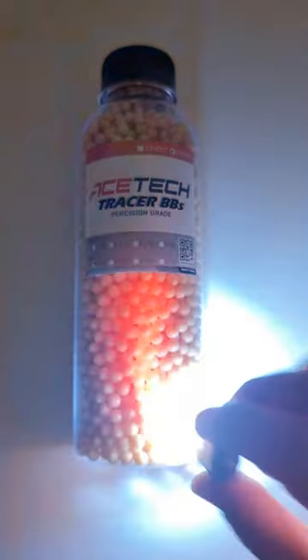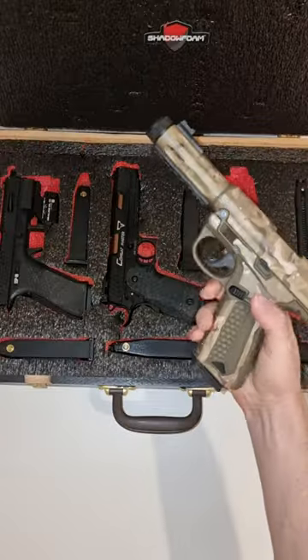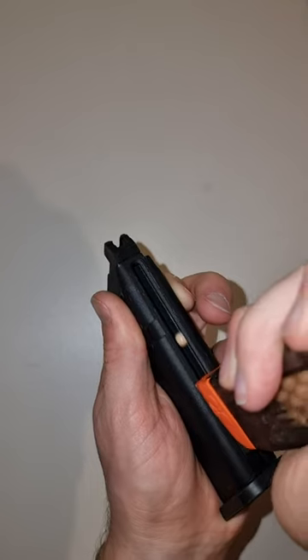These sure do light up like the sun. I think I'll pick the AAP. Let's get it on my gun. Now to load up that mag with these red tracers.